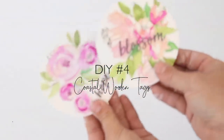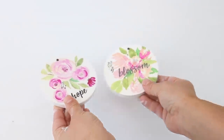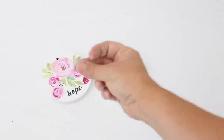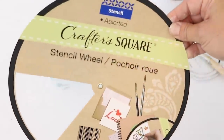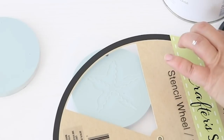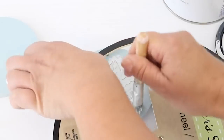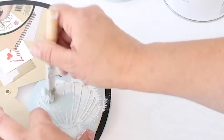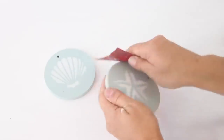For this next easy DIY, I took two round wooden tags from Dollar Tree and spray painted the tops with the Serenity Blue chalk paint. It dried really quickly. Then I took one of these Crafter Square stencil wheels that had seashells, a starfish, and a sand dollar on it — perfect for coastal decor. Using a stencil brush from Dollar Tree with just a little bit of paint, I stenciled a starfish and seashell onto each wooden tag. Once dry, I used sandpaper around the edges to expose a little white and give a weathered look.